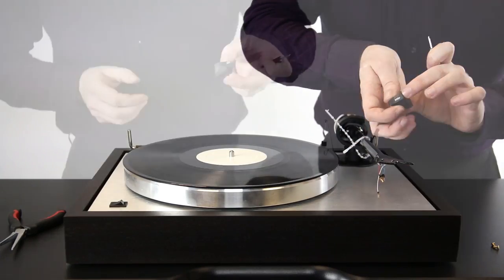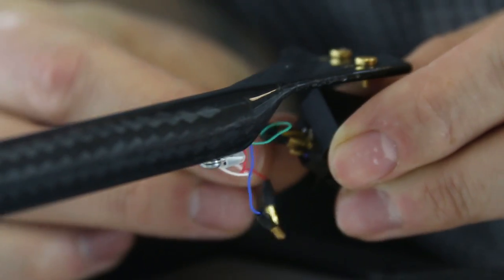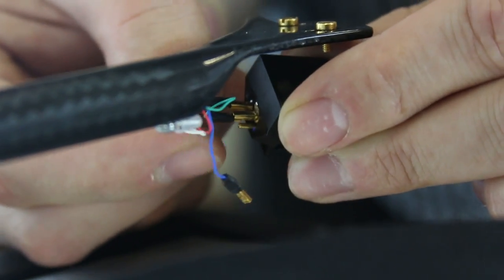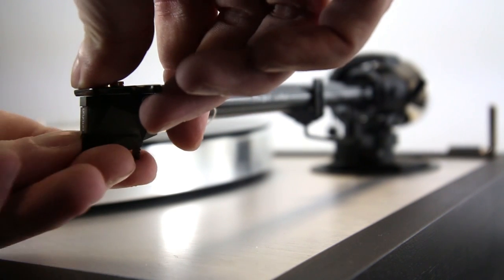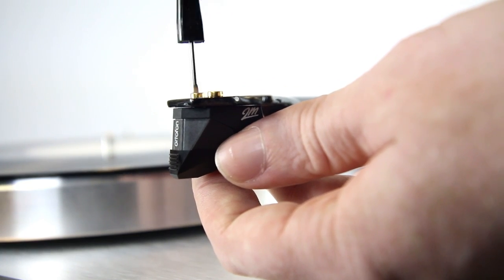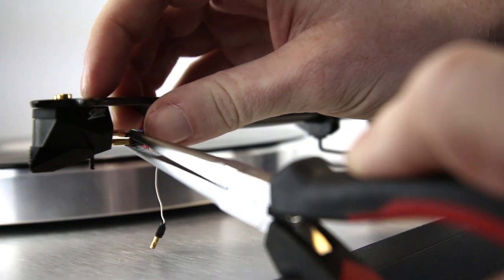The old cartridge body can then be removed and placed to the side. Attaching the new cartridge is as simple as doing these steps in reverse. Make sure the stylus guard is fully in place before handling the cartridge, as this is a prime time to accidentally knock it. Once the screws are retightened and the tonearm cables reattached according to color, you're ready for the next step.